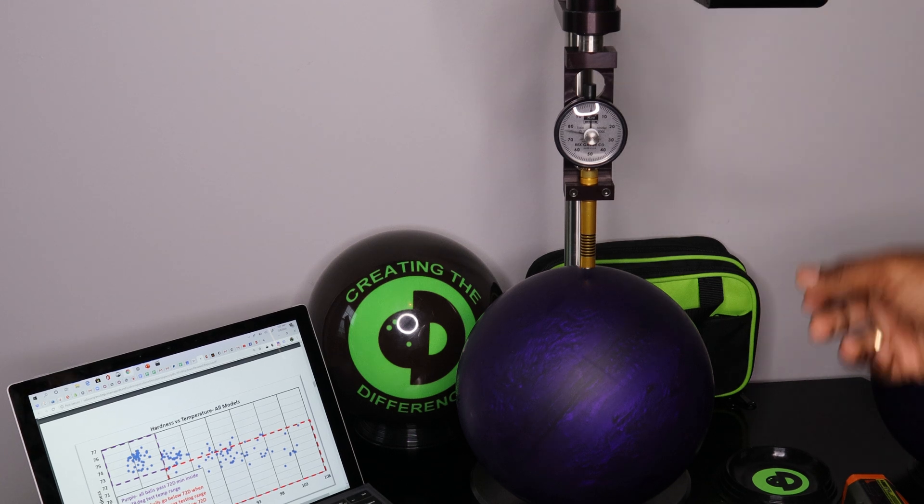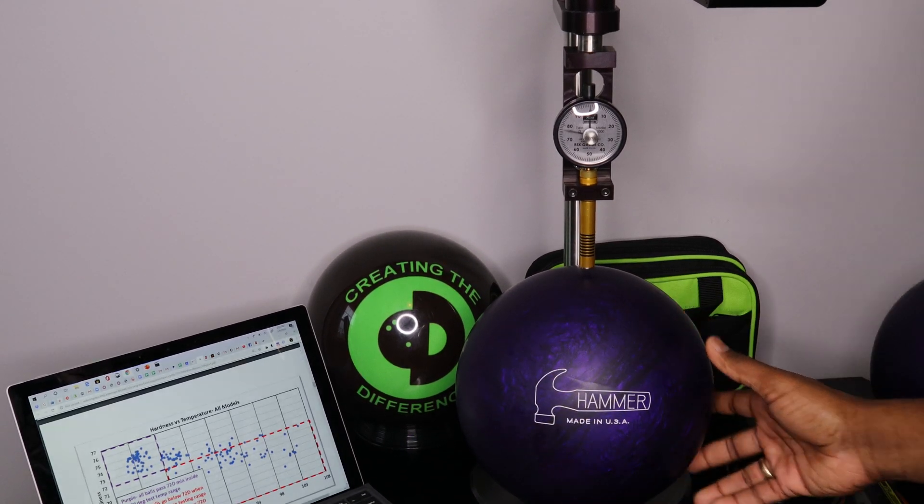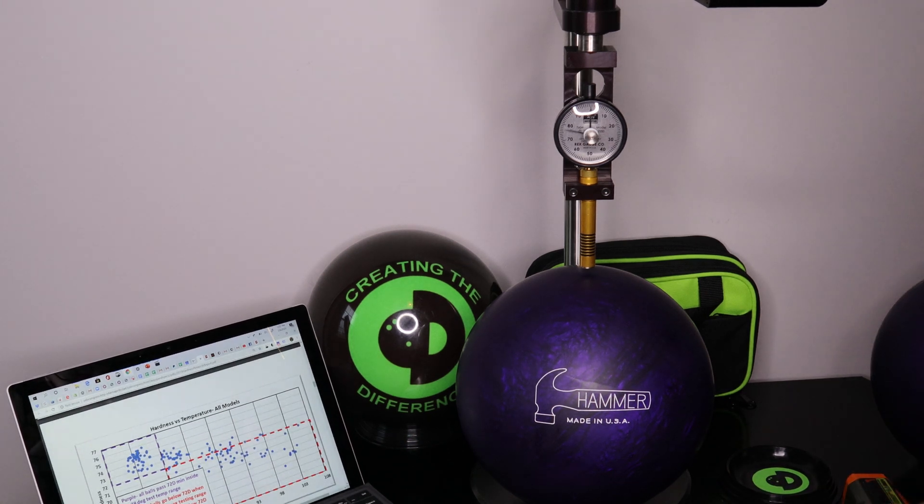That looks like it's about 76, 77. So at the end of the day, all the measurements we're getting on this bowling ball are legal — they would be considered legal by USBC.